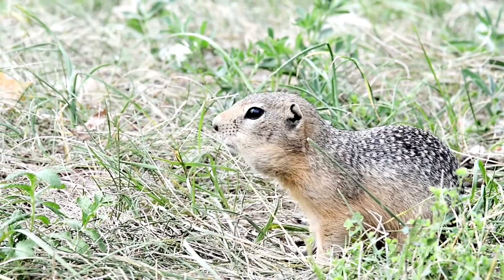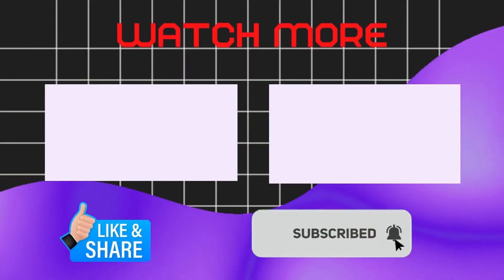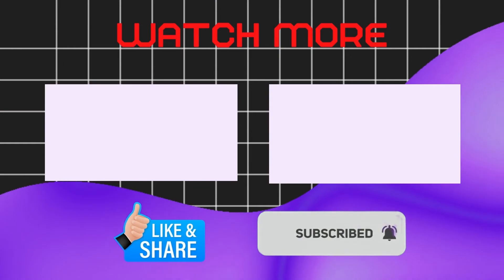Hopefully it will help. If this video helped you then like, share, and stay connected by clicking on the bell icon.